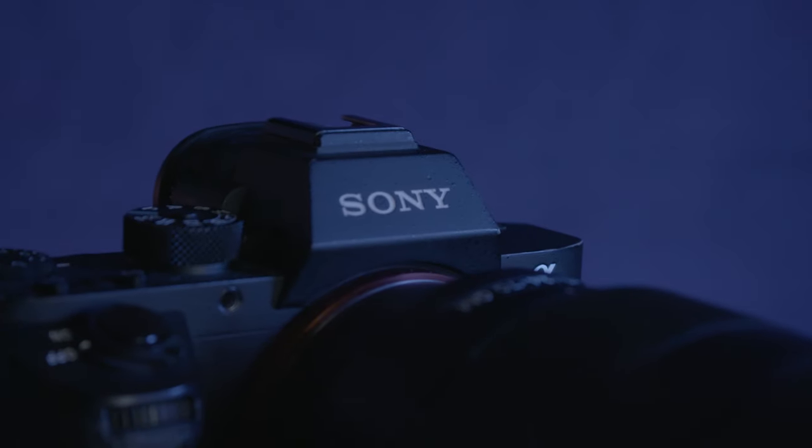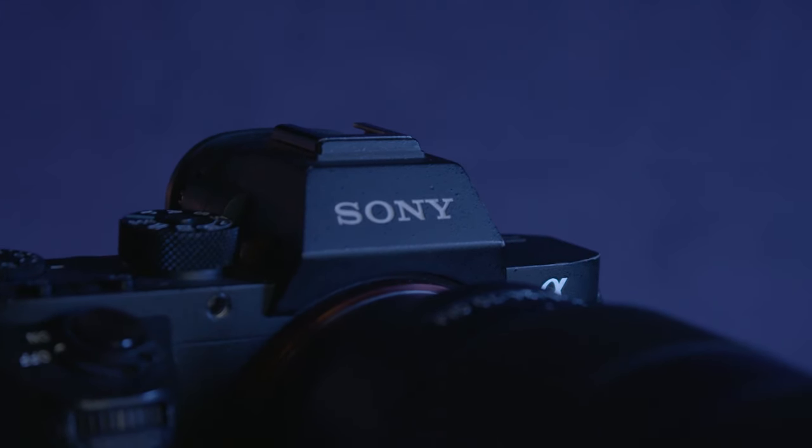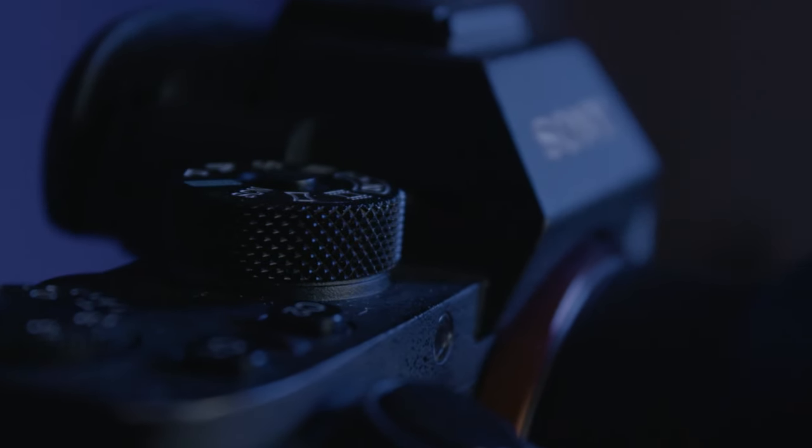I got the A7R Mark II because I didn't really have the funds to fork out for an A7R Mark III, but judging by the difference between them both, I'm actually quite happy that I got this one at a cheaper value.